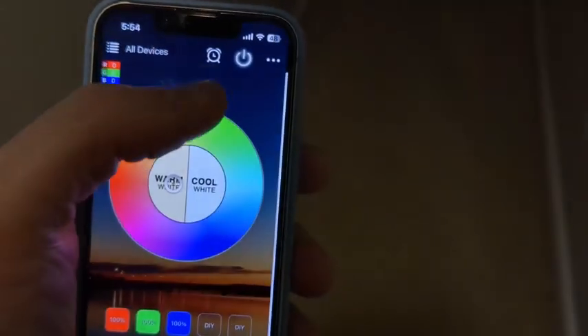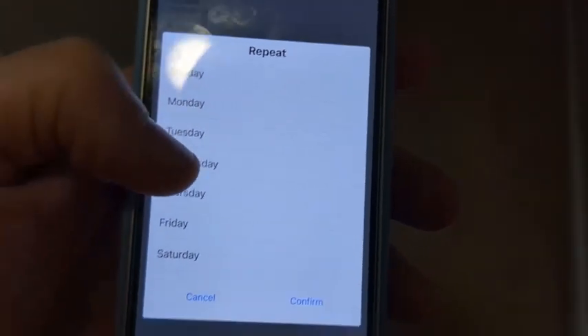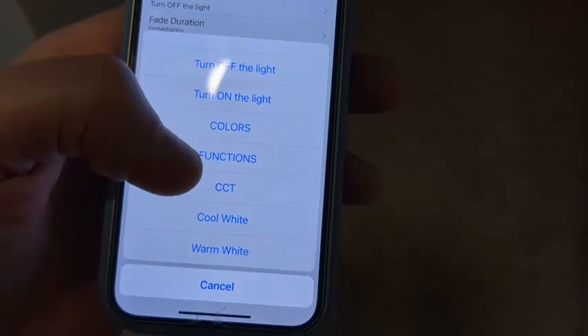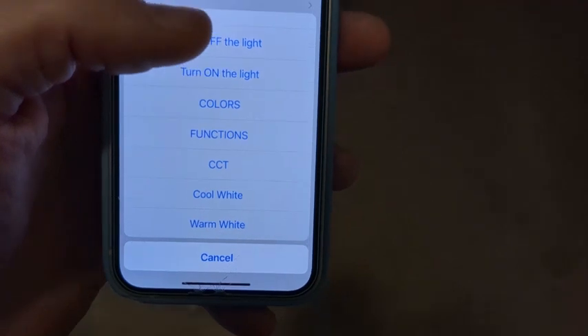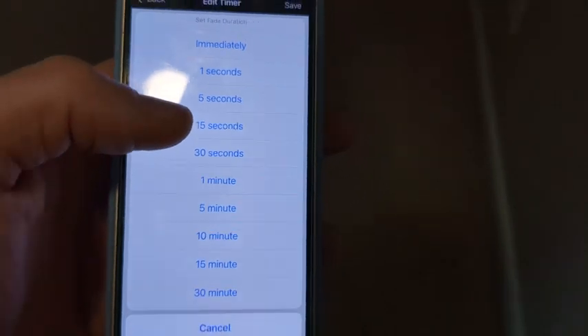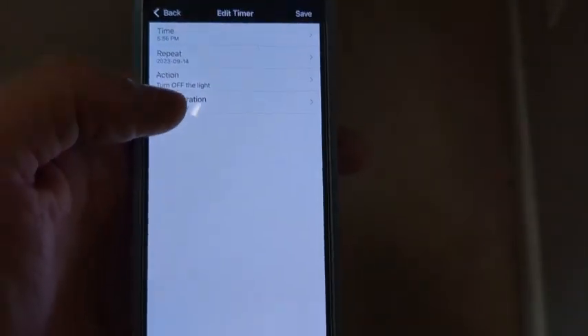You also have a timer feature where you can set custom times — like a wake-up time for each day of the week at a certain time. You come in here and set it up: what's your action — turn on, turn off, whatever you want associated with that time. So let's say you want the light to slowly fade on. You could have it slowly fade from very dim to very bright. For example, if you're in your bedroom, you can say at 6 a.m. I want the lights to slowly turn on to give you some light to complement maybe your alarm.